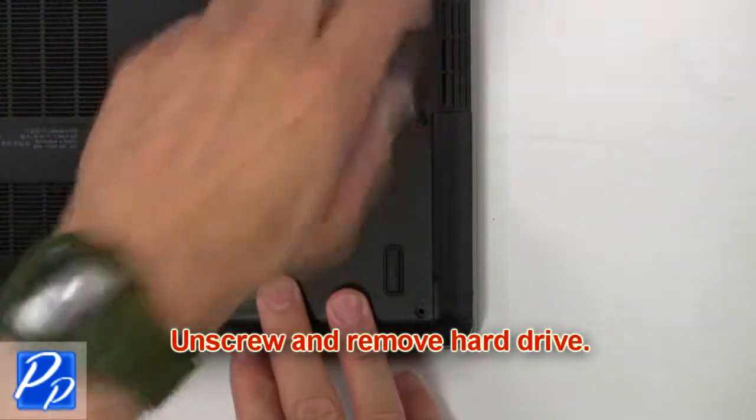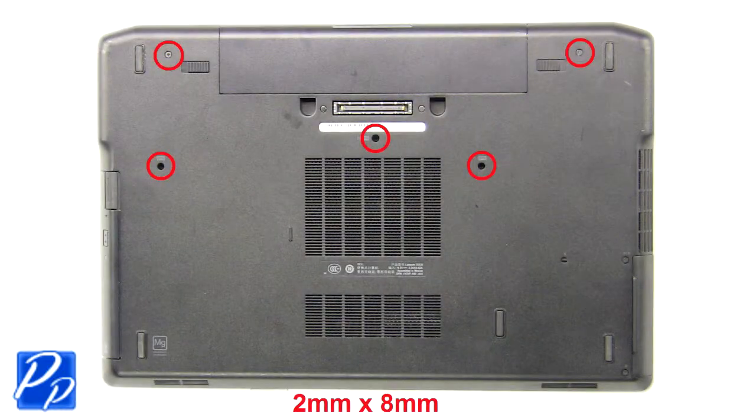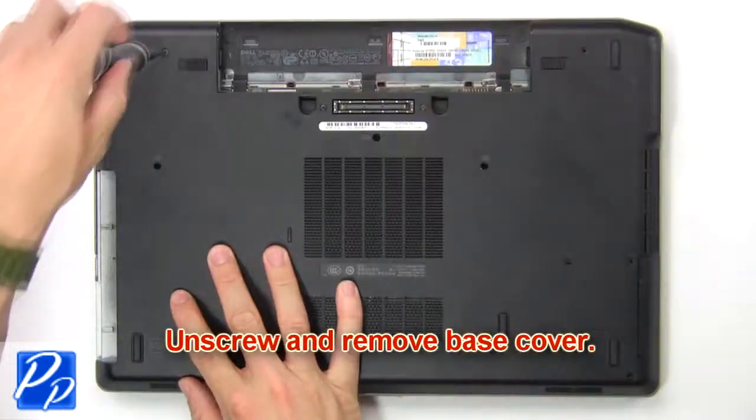Now unscrew and remove hard drive. Now unscrew and remove base cover.